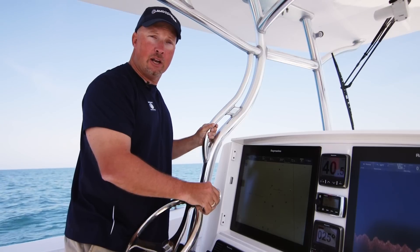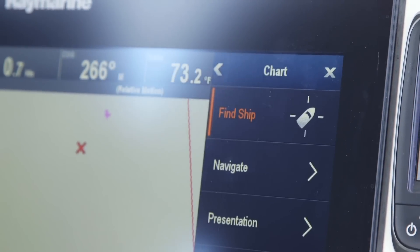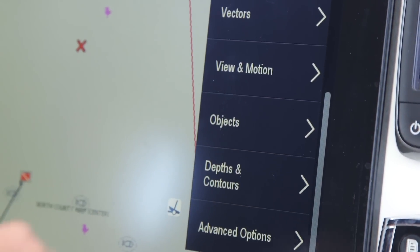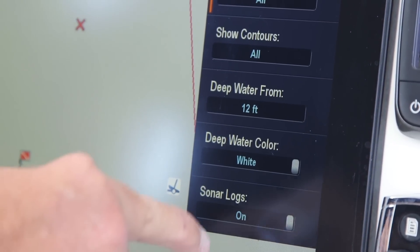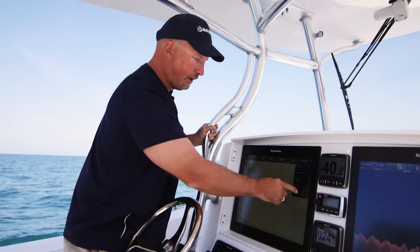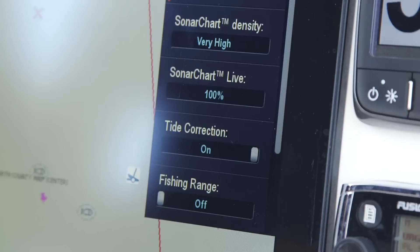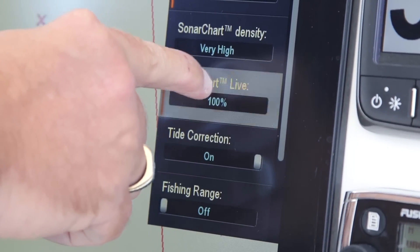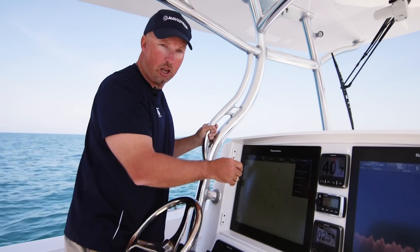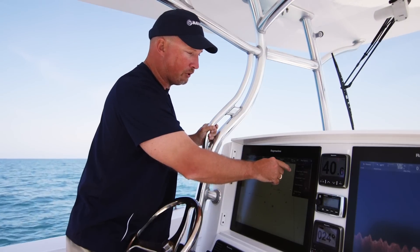Turning Sonar Chart Live on your Raymarine MFD is a really simple process. All you need to do is go under Menu, Presentation, scroll down to Depths and Contours, and turn your Sonar Logs to On. Then go to Advanced Map Options. I'm out in saltwater, so I'm going to turn my Tidal Correction on. I've got my Sonar Chart Live set at 100% — that's your transparency in case you want to see through the Sonar Chart Live to the original map. But today I just want to see my one-foot contours, so I'm going to leave that at 100%.